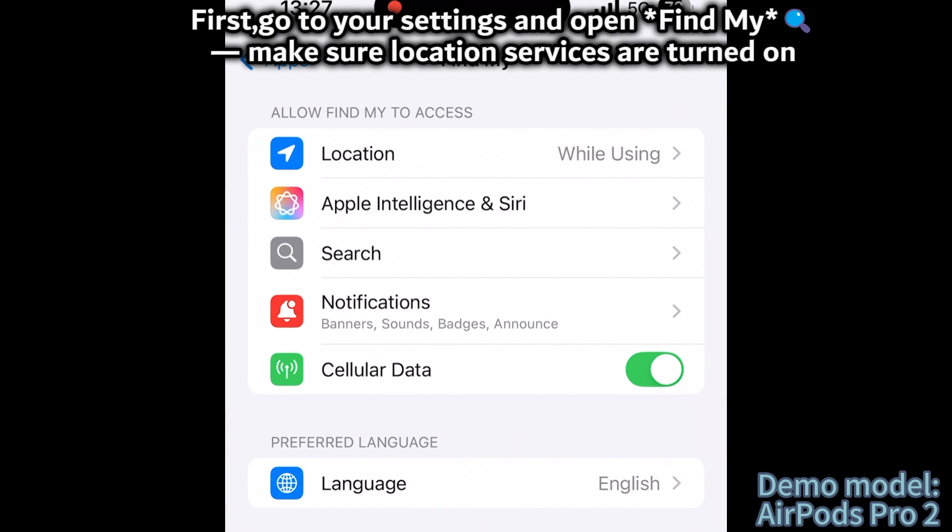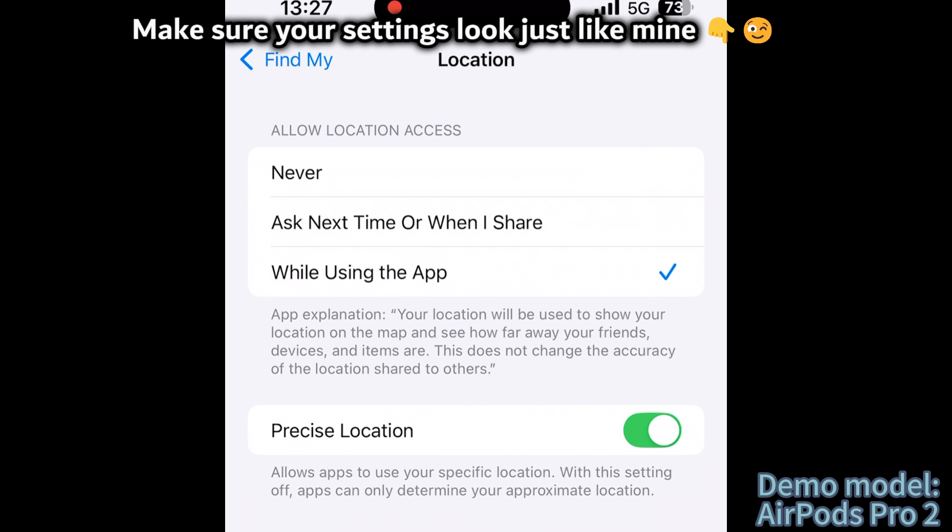Make sure location services are turned on. Make sure your settings look just like mine.